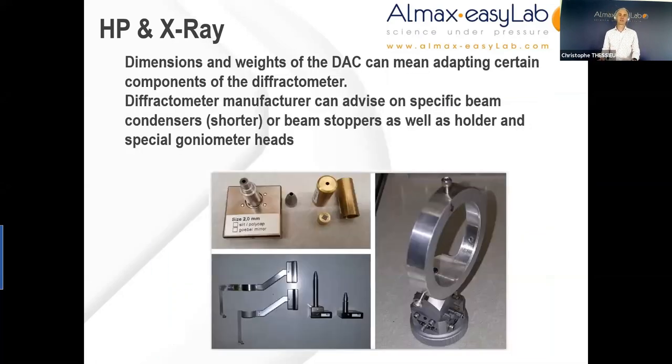When starting from a standard diffractometer, the dimensions and weight of the DAC can mean that certain components will need to be adapted. The manufacturer of your diffractometer will be aware of that and can advise on which components to look at. The typical components are: a beam condenser, often needing to be shorter; a beam stopper, often needing to be extended to allow for the larger footprint of the diamond anvil cell; and a special holder for the DAC, either around the DAC or to support it on the goniometer.